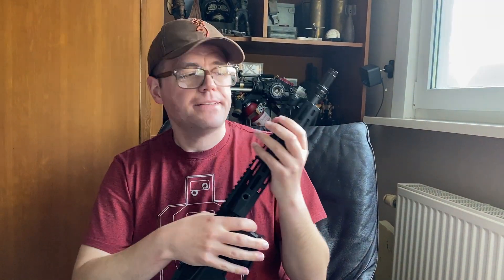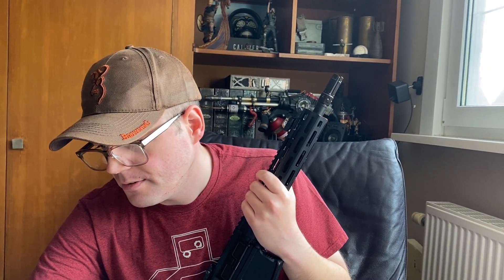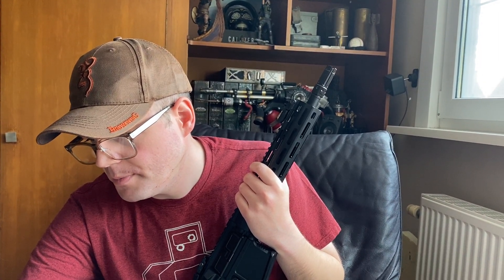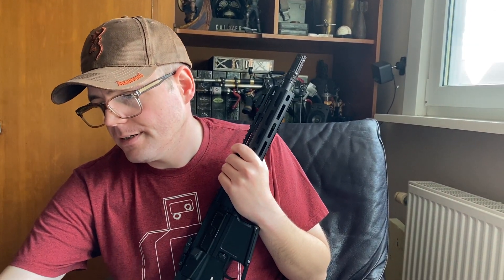I was actually wrong with the weight — it's 2.7 kilograms, so that's quite hefty. Aluminum and polymer, black mid-cap, standard V2, steel ball bearings, 12-month warranty. The thread on the barrel is 14mm counterclockwise. Most replicas have 14mm counterclockwise, but some brands for some mind-blowing reason go with 12mm or 11mm or 16mm — so when you buy a replica, research what type of thread is on the barrel so you don't end up buying accessories that don't fit.